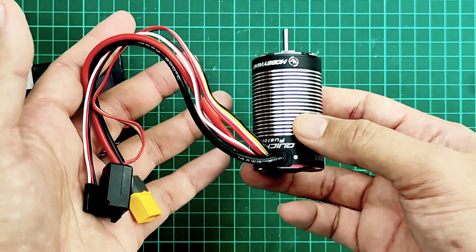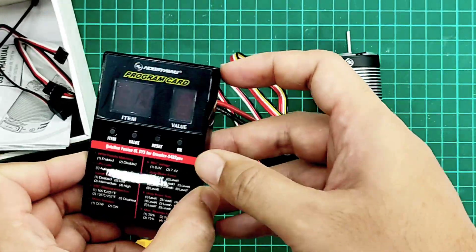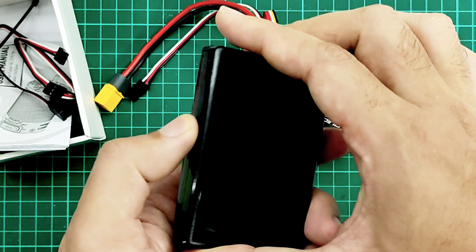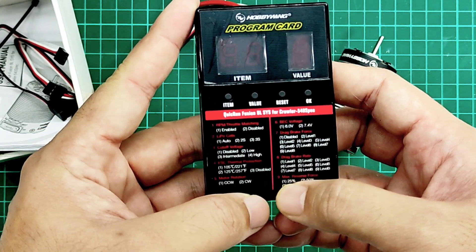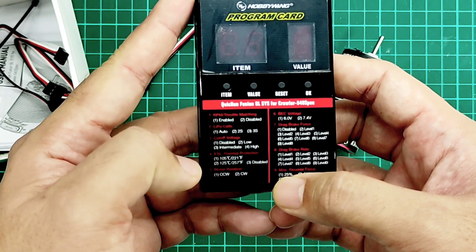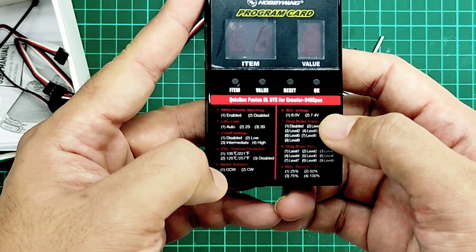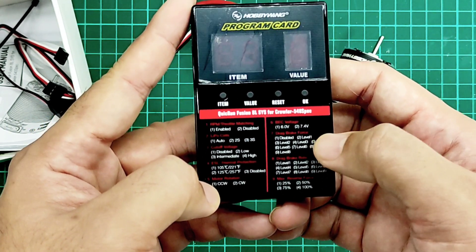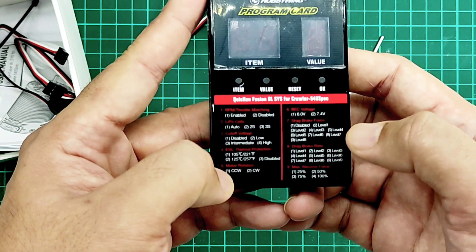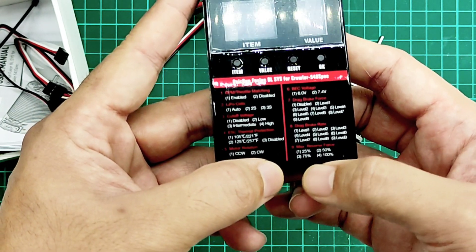We don't have to connect to the ESC separately because it's already inside the motor — the ESC is inside the motor. From the programming card, we can program up to nine parameters: throttle matching, LiPo/NiMH cell type, cut-off voltage, ESC thermal protection, motor rotation, BEC voltage — you can change to 6V or 7.4V for high-voltage servos — drag brake up to nine levels, and maximum reverse force.